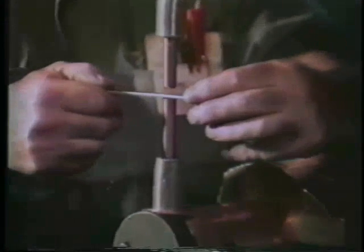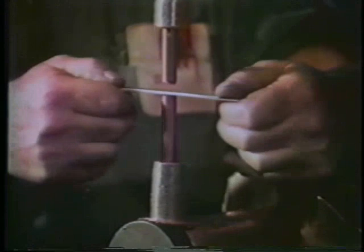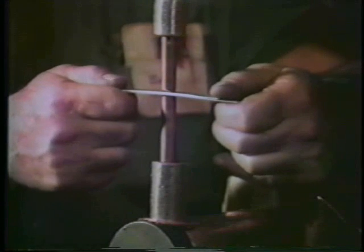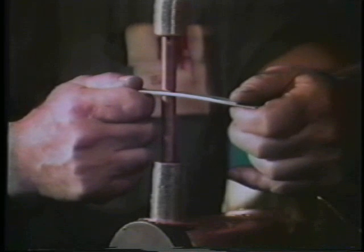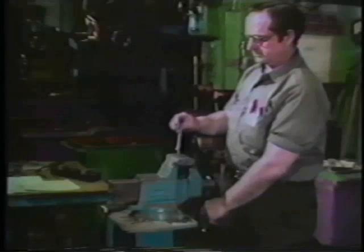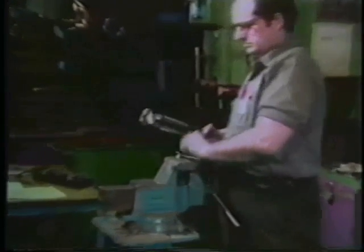Test coupons are then welded, followed by a peel test to verify adequate fusion.